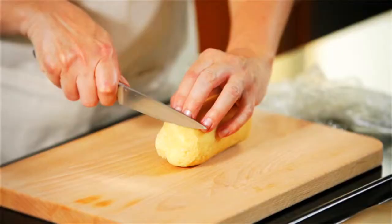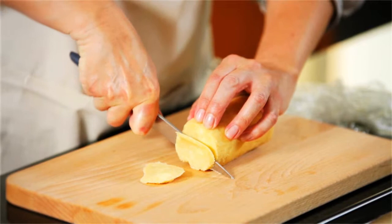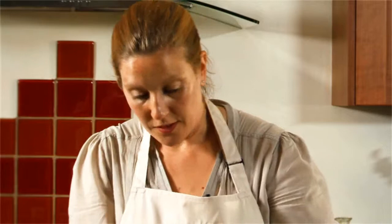Then just cut it into really thin slices. The thing I love about this recipe is that this mixture will make about 50 biscuits, so just cut the number that you need and then put the rest in the freezer and keep it there until you need it another time.